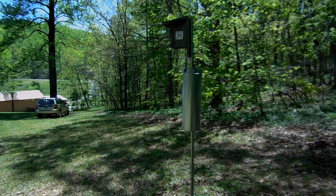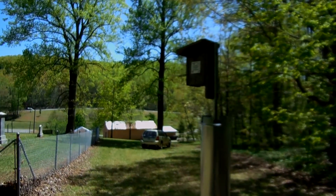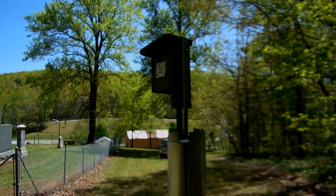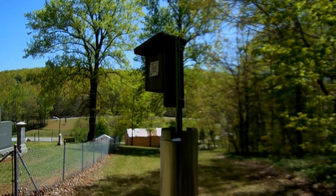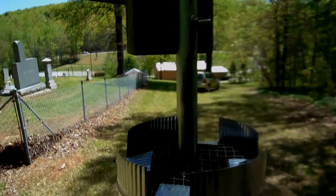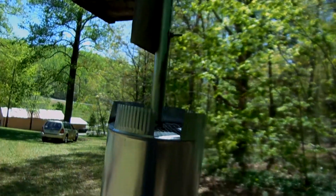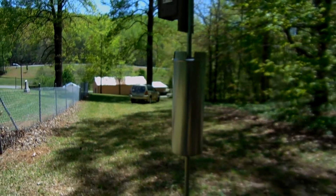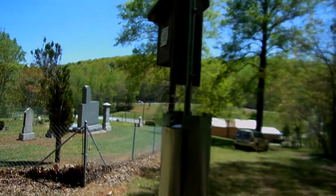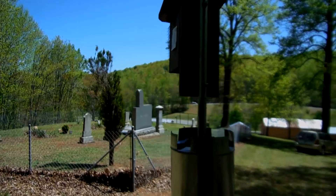I have one more demo I want to do today. This is one of my original nest boxes that was installed in 2007 — it was either seven or eight, I can't remember — but this is one of the first fourteen. This is the Ron Kingston design Predator Guard, the wobbling stovepipe. It's on one-inch conduit, overlooking a cemetery, which I find to be very sweet.